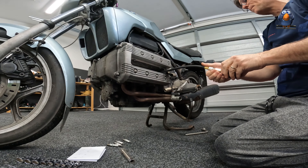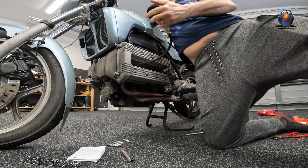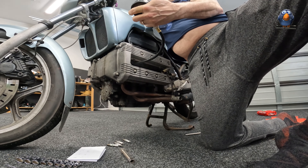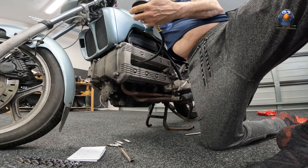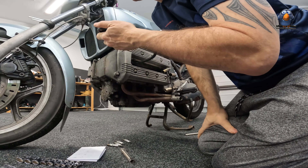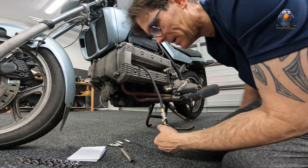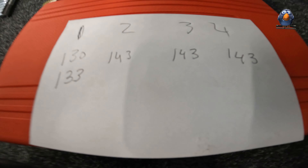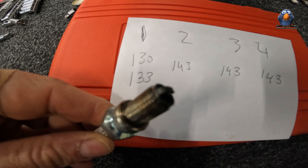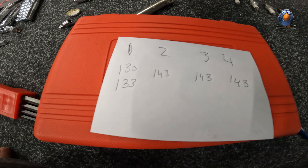So I have to try cylinder 1 again. Okay, fingers crossed. This time I get 1.33, so it's 10 different. Interestingly enough, looking at spark plug number one — it's darker and blacker, more sooty or carbonated than the others, and that's showing up in the compression test.